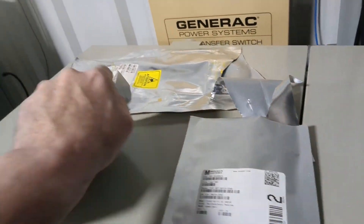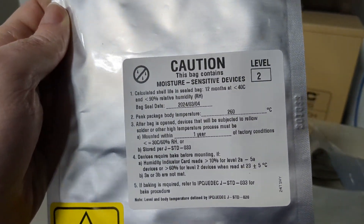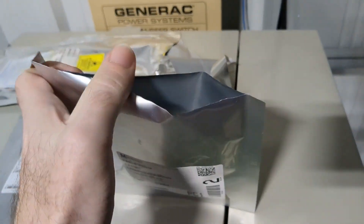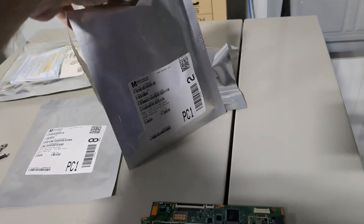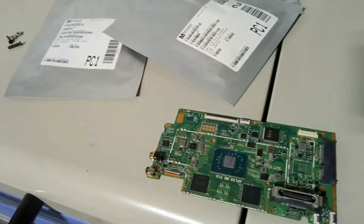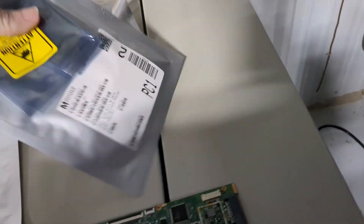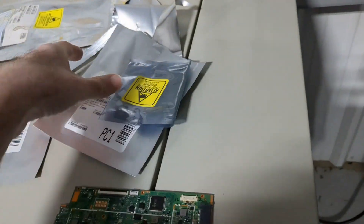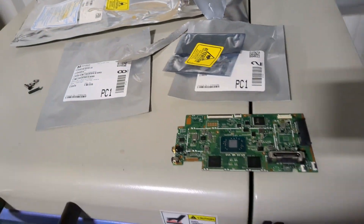That's why these components have a bake time once you open them beyond a certain point — you need to be able to reflow these components. It's like this Wi-Fi module, for example. Once you open these, you've got less than — I think this one says 168 hours. I just opened it, so we've got to do this quickly.